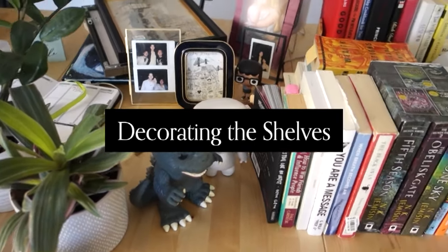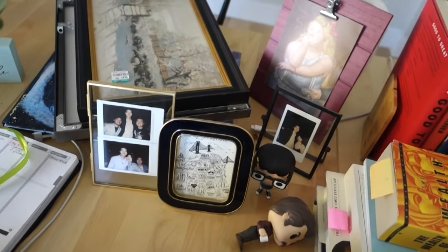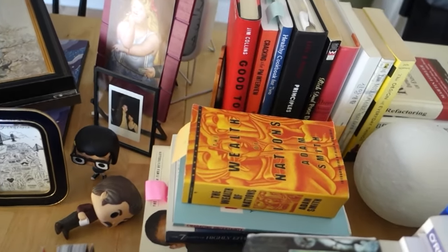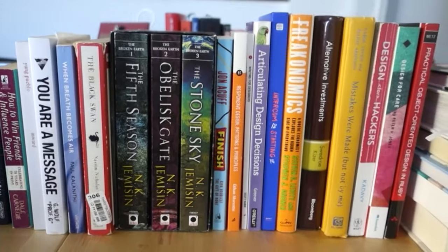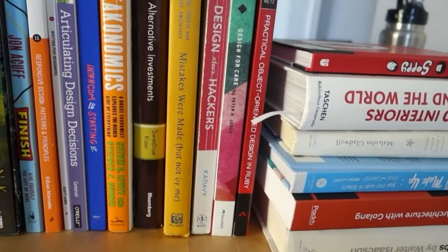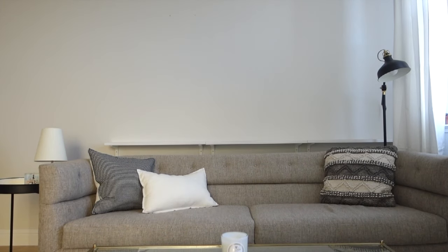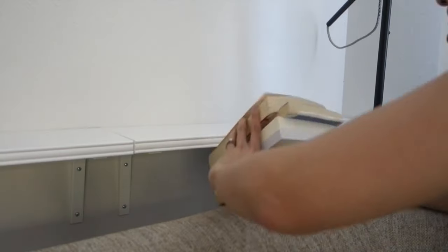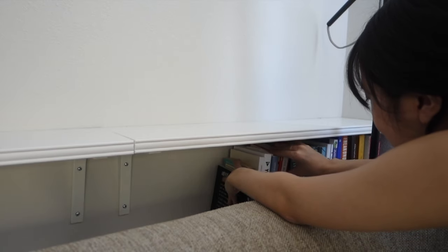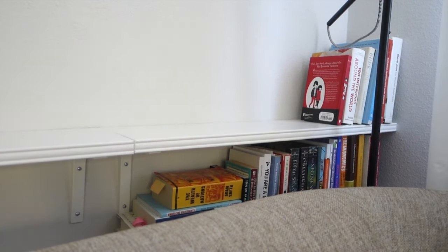My favorite part: decorating the shelves and decluttering a lot of stuff we had laying around. We were all really excited because we had just moved recently and still had a bunch of books and little knickknacks that didn't really have a place to go, but these shelves now offered a home for them. We decided to turn the right corner of the couch into a little reading nook, so I put some books on the lower shelf there. We also have a reading lamp that hovers over that area, and I put some books on the top shelf there as well.